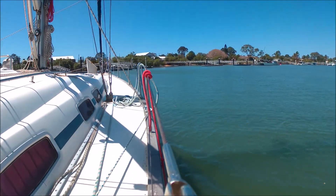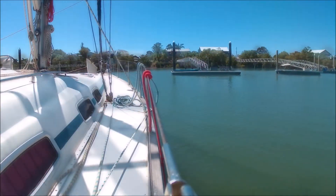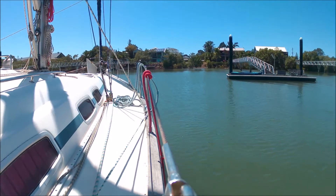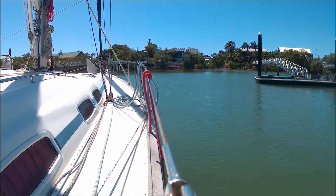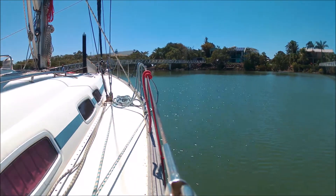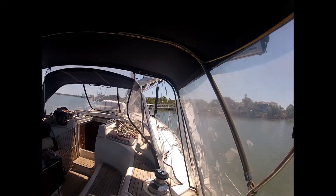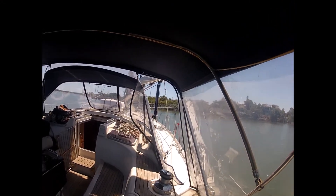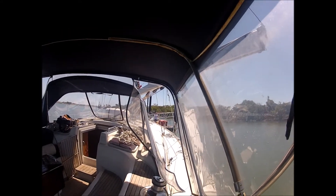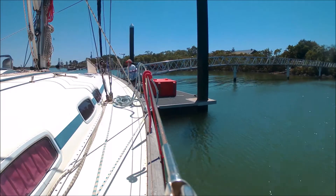Every time we bring Anacam into the dock it's a bit like a controlled crash — sometimes it works, sometimes it does not work. This time I thought we got it pretty smooth, with Annie on the dock waiting to catch the line. This is the view I had from the starboard helm. Good catch, Annie!